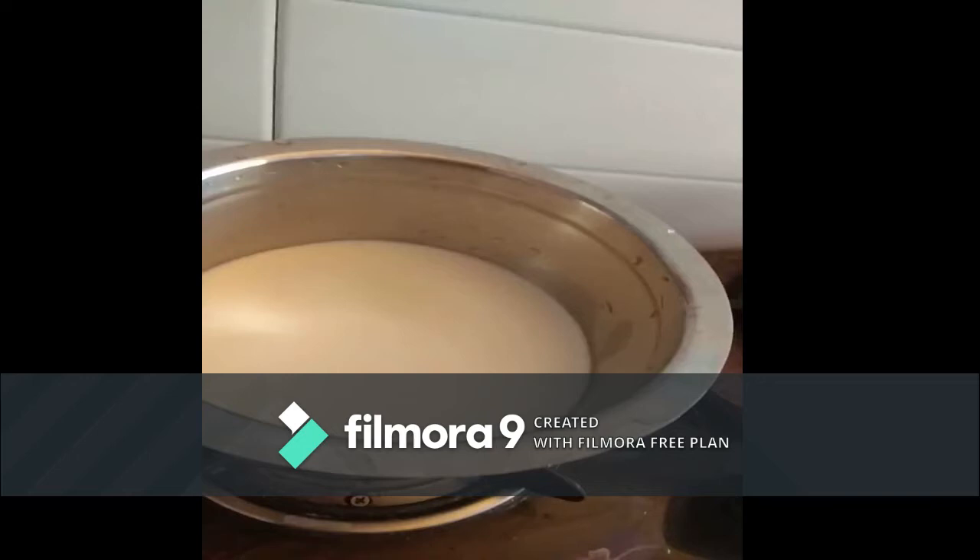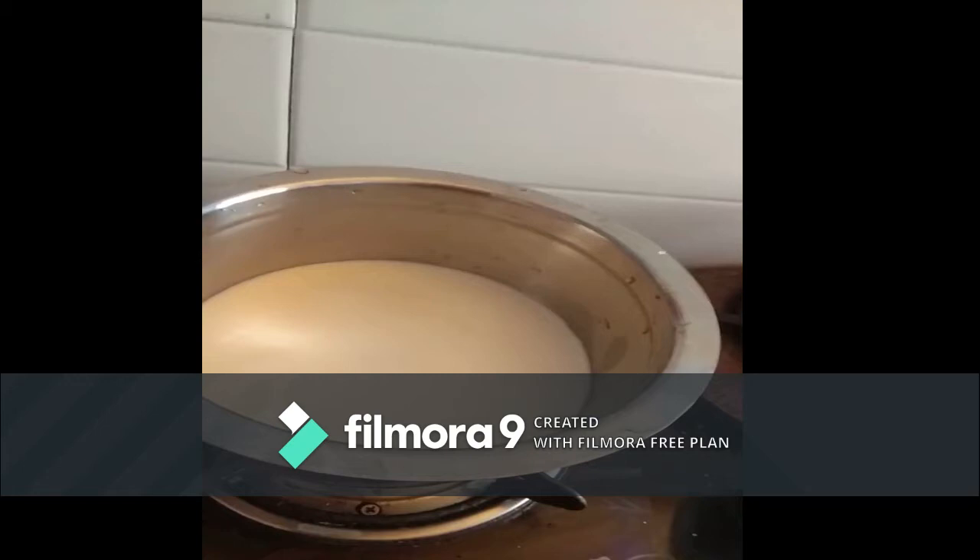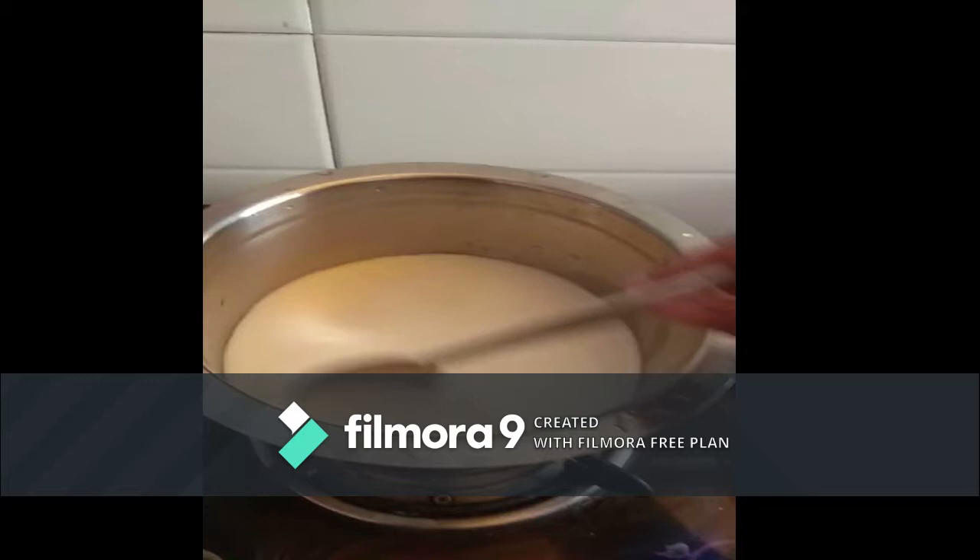Add 8 tablespoons of sugar. Boil until the sugar melts. Keep it aside.